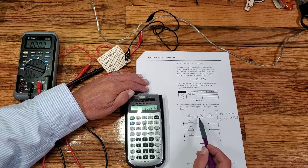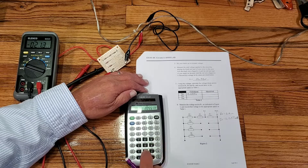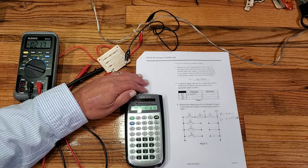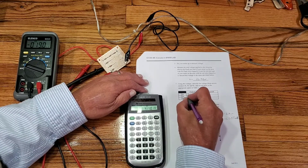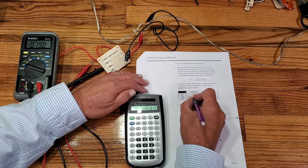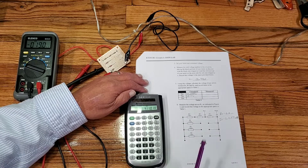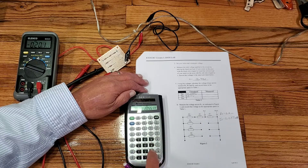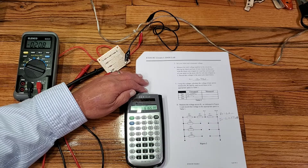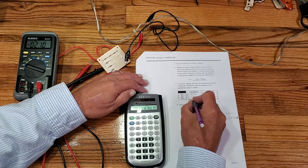To find the voltage across R2, we take our current and multiply it times 2 kilohms — that gives me 4.11 volts across R2 in the calculated column. For R3, which is 3 kilohms, I recall my current and multiply that times 3 kilohms, giving me a voltage of 6.165 volts. That's the voltage calculated across each one of these.